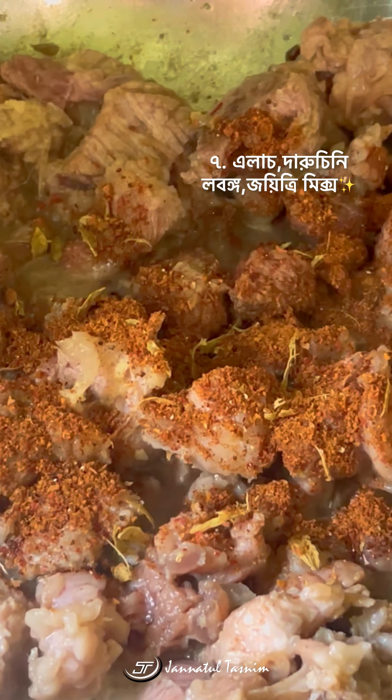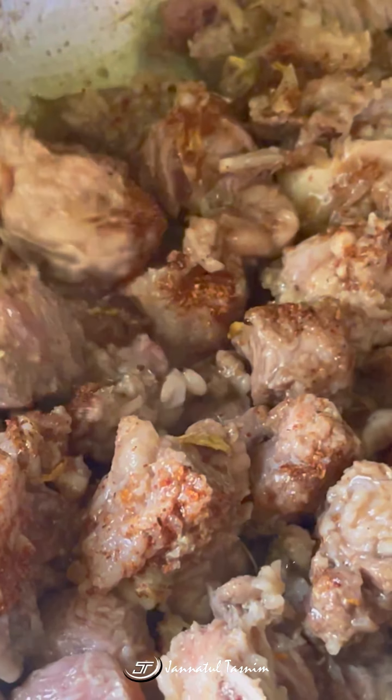Assalamualaikum everyone, welcome back to my YouTube channel and Facebook page. Today we will share our recipe. So let's get started.